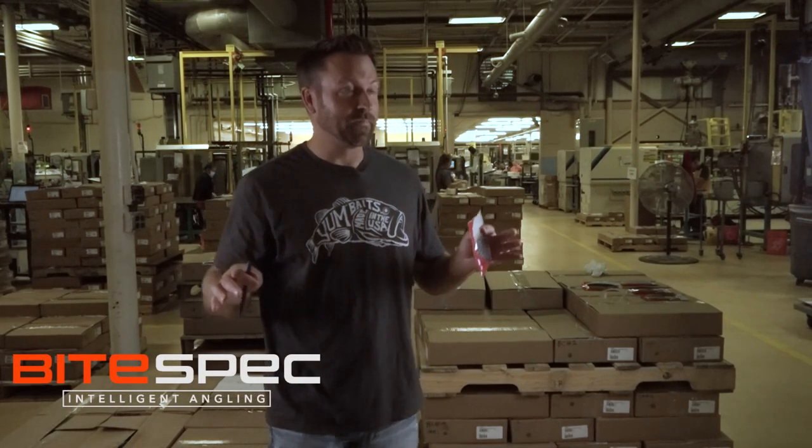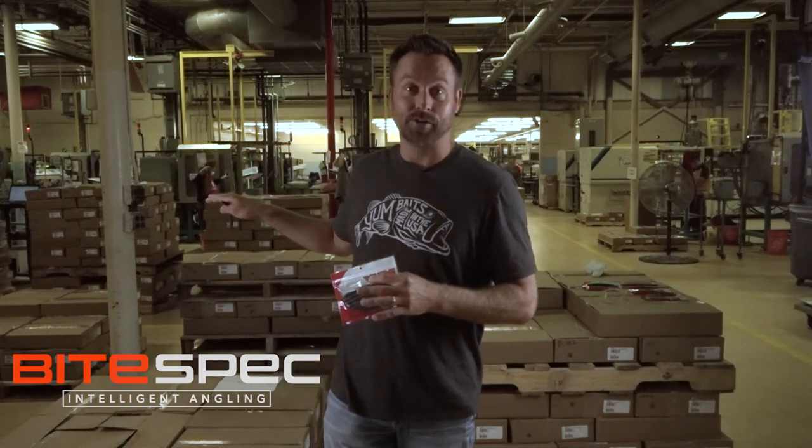Hey guys, we're in Fort Smith, Arkansas. We're at Yum! production. You can see it behind me. We created the Yum! custom color program using the five-inch stinger.